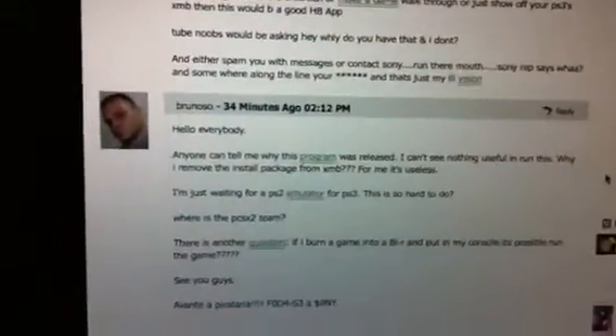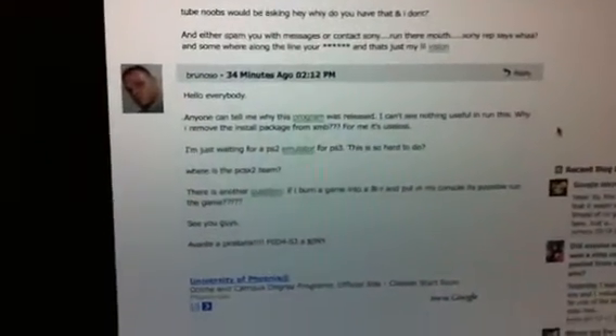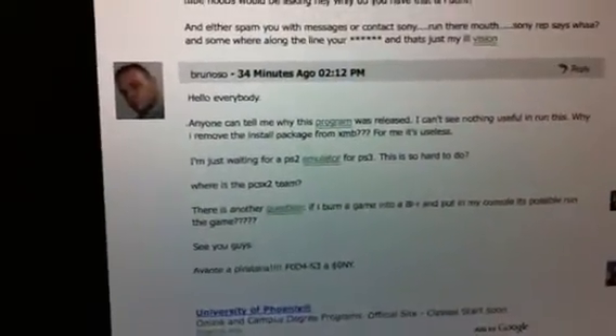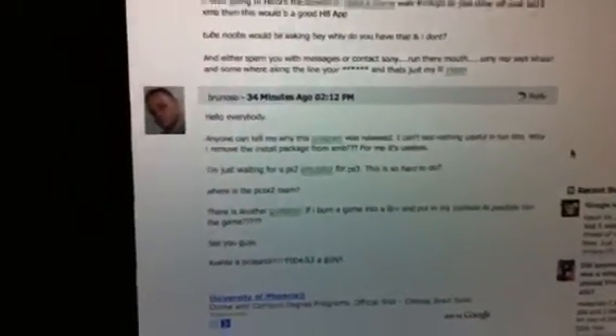Don't go on the forums and start trolling. Let me share with you guys this comment right here. It says: 'Hello everybody, can anyone tell me why this program was released?' I'll answer that dumb comment — it was released so you can hide and show your Install Package File so Sony doesn't ban you. Then he says he can't see anything useful in running this. I don't even know what that meant.